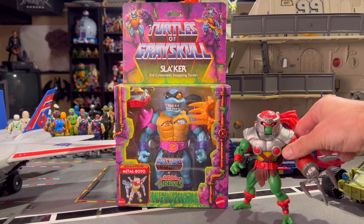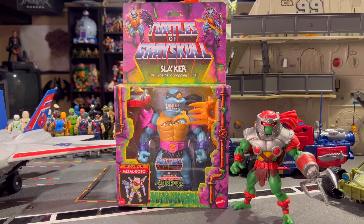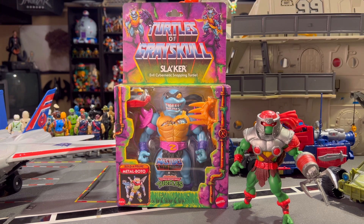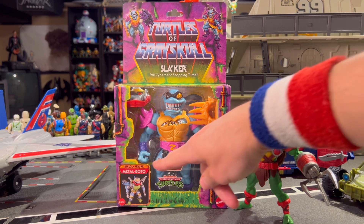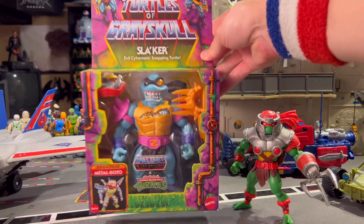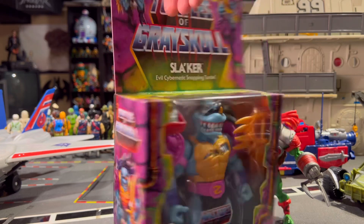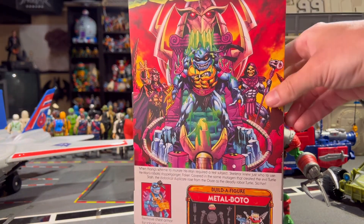Here he is next to Raphael, so as you can see we have our first real upscaled figure for this line. On top of which, I don't know if I'm going to collect everything to build Metal Bado, but Slaker — I'm just going to call him Slaker — comes with I think several pieces.